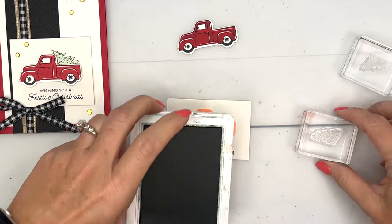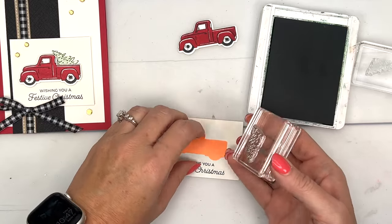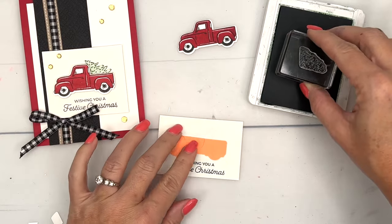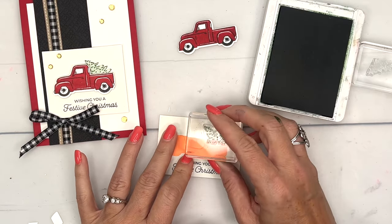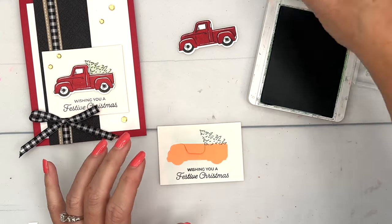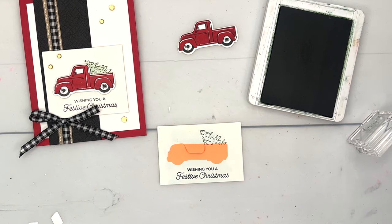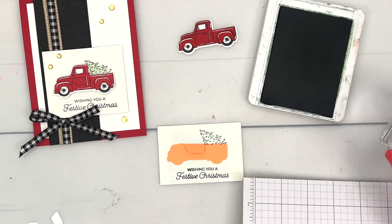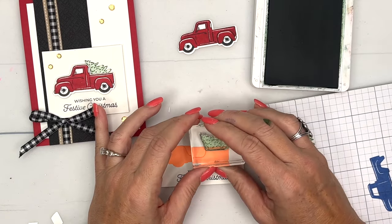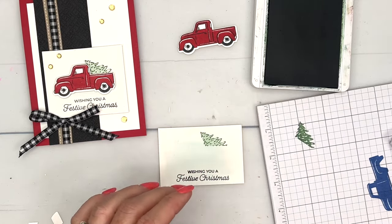Now I'm going to get my trees and use Garden Green. I'll start with the outline of the tree first, and I'll fold that down so it goes behind a little bit. The post-it note helps me know exactly where to put that tree. Then I'll take the solid tree stamp, grab some scrap paper, and stamp off first so that it's very light. There we go — now peel that off and throw it away.